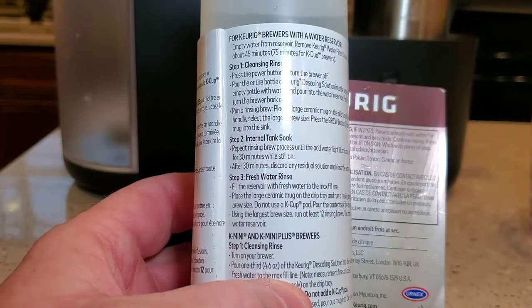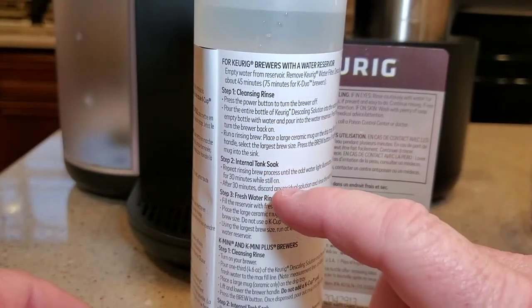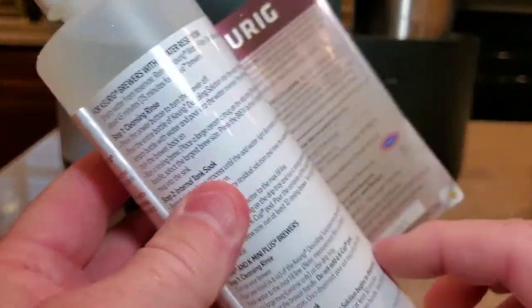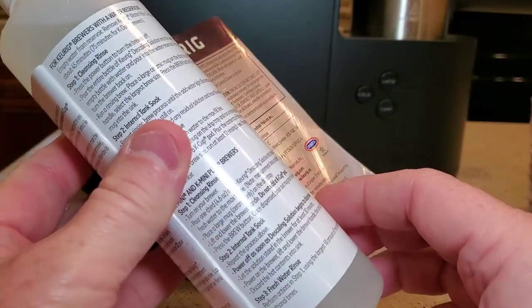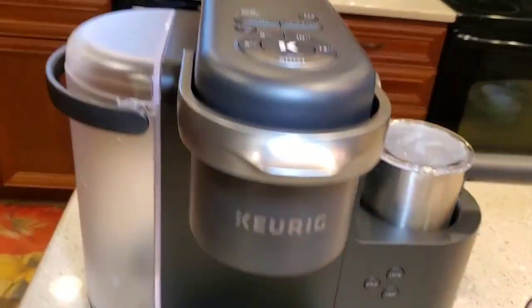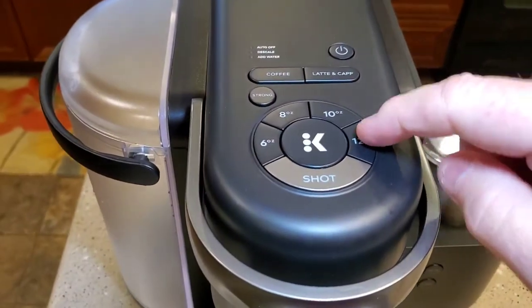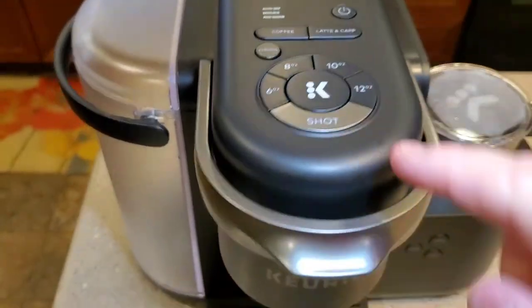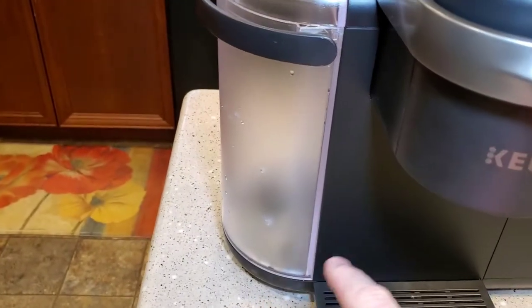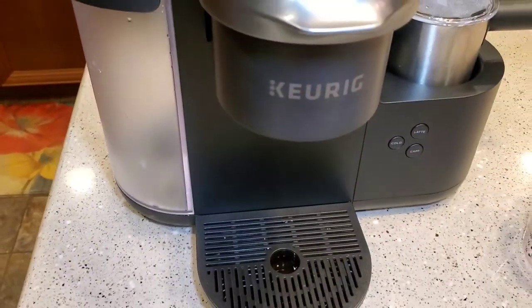Reading the directions, it's fairly simple. We're gonna make sure we empty the reservoir, pour the entire contents of this bottle into the reservoir, and then we're going to run a bunch of the larger setting coffees with no K-Cup in there to get that solution to go through the heating element. We're gonna do that right now.